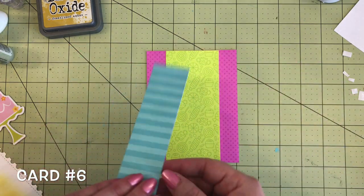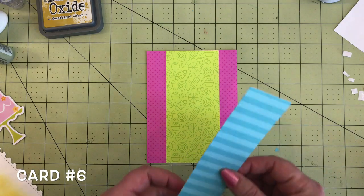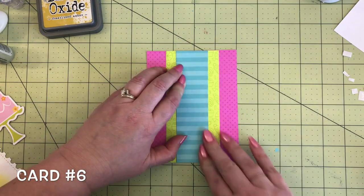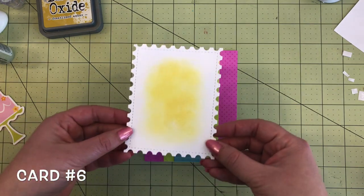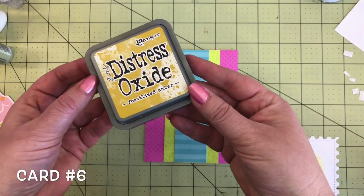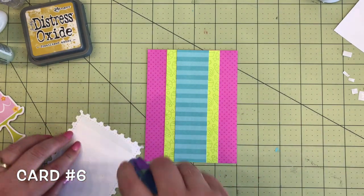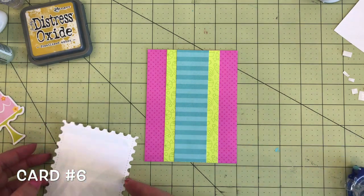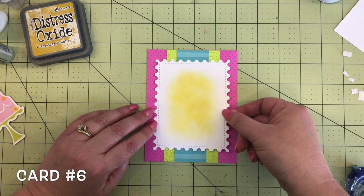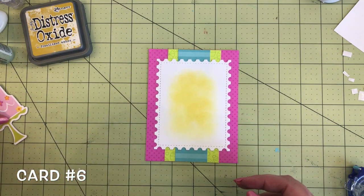Then again this cute teal stripe keeps showing up because it's so adorable and matches so well with the dots. I like dots and stripes together — lay that one right in the center of the green. Now I die cut a piece of white paper with a postage stamp edge and ink the center with some Fossilized Amber distress oxide. I like to do that to add a little highlight to the die cut in the center. If you don't have that postage edge die cut, you can certainly just do a rectangle. It goes right in the center.